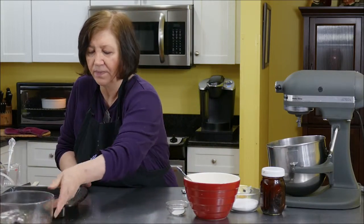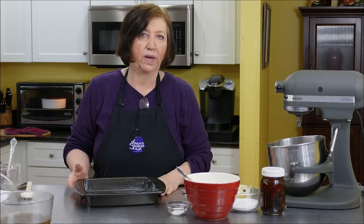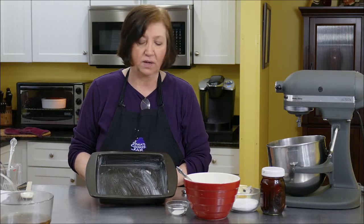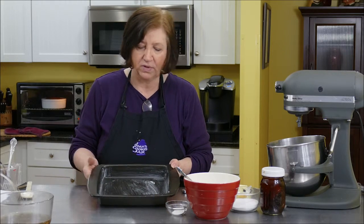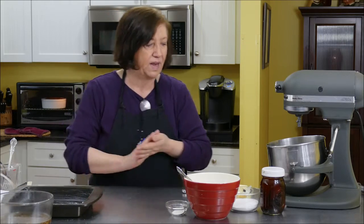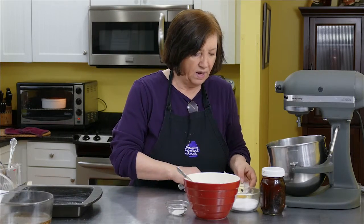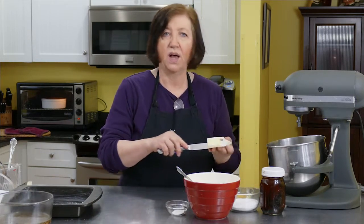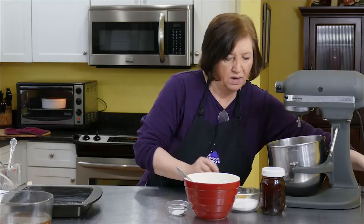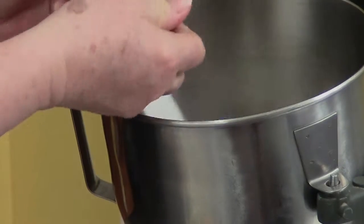I have ready a 10-inch square baking pan. You can use a 10-inch round cake pan if you wish instead of a square — I just happen to have this one. I've buttered it generously. In my mixer, I have four tablespoons of very soft, room-softened butter and three quarters of a cup of sugar.